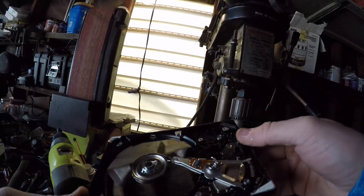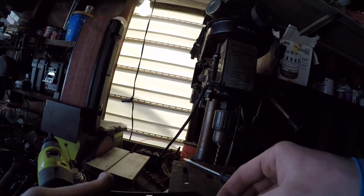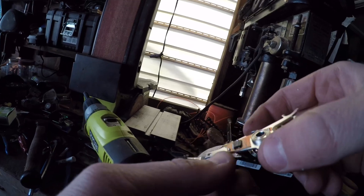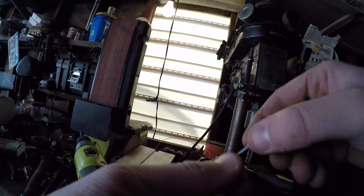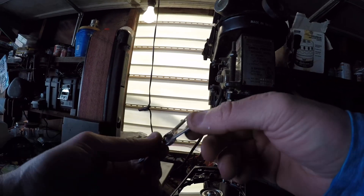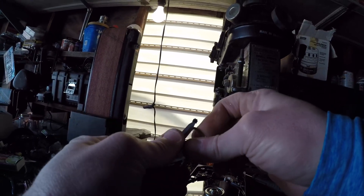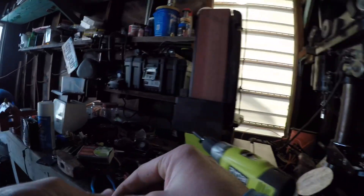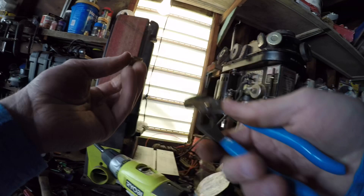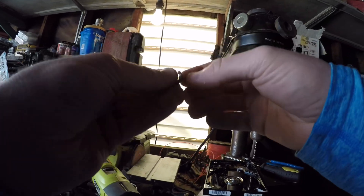Now we have some other goodies here. I believe there's gold in here and in some of the bonding wire up here, as well as that IC chip. This I believe is just copper, though it looks gold — I think it's just copper. The best way to test would be a file or a magnet. I don't think they would put this much gold in there — even if it was gold plating. It looks like it's just toned from the heat, to be honest.